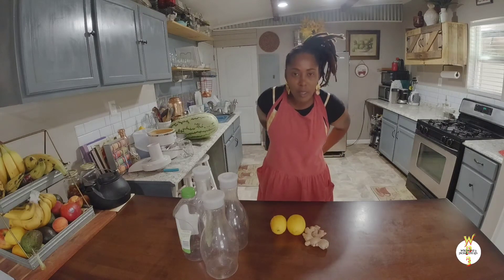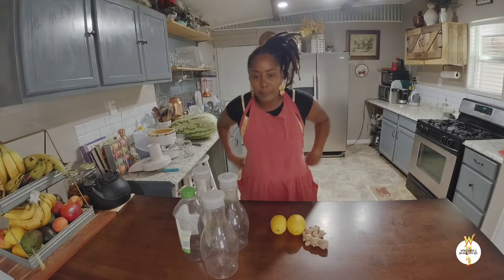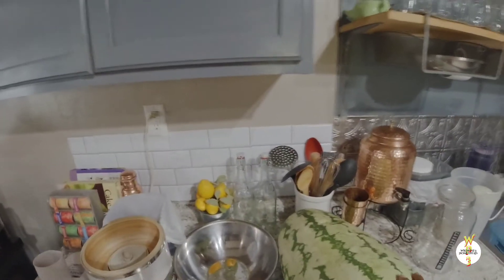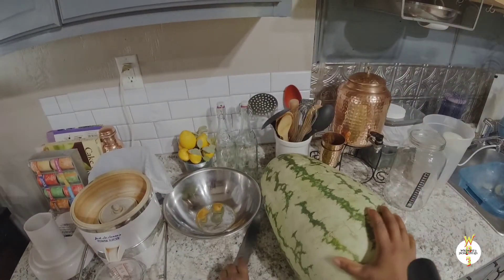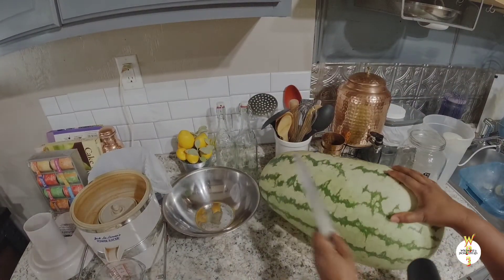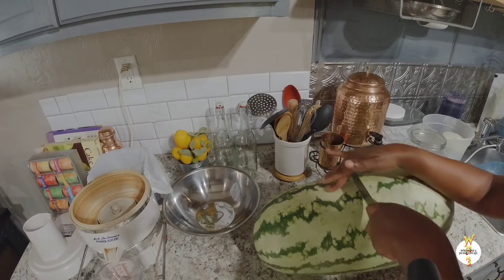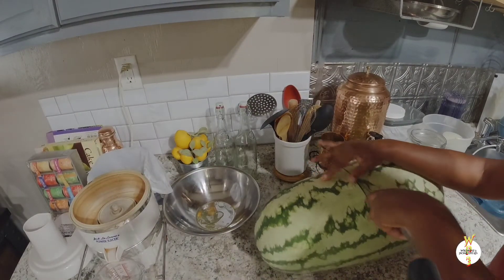I'm going to go ahead and slice them into long slices so they can go in my juicer — it depends on what type of juicer you have. I'm going to slice them in a way where they go into my juicer very easily. I'm going to cut it in half first since this is a big watermelon, and then we'll go from there.